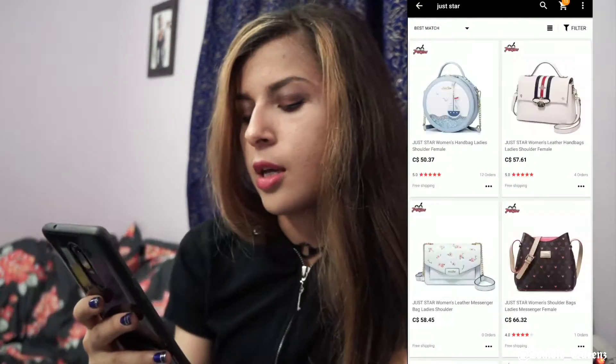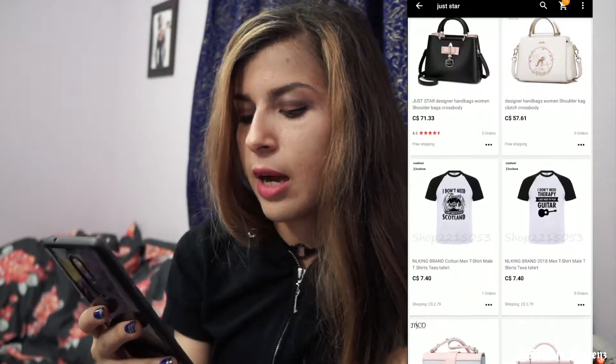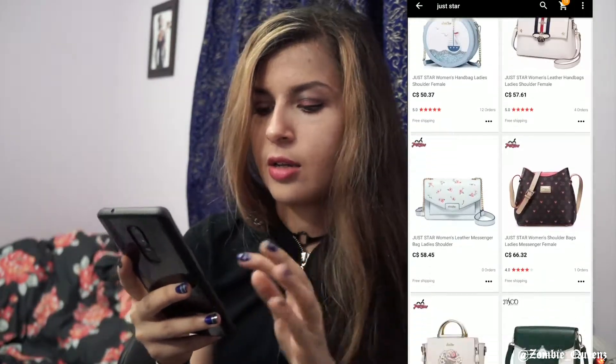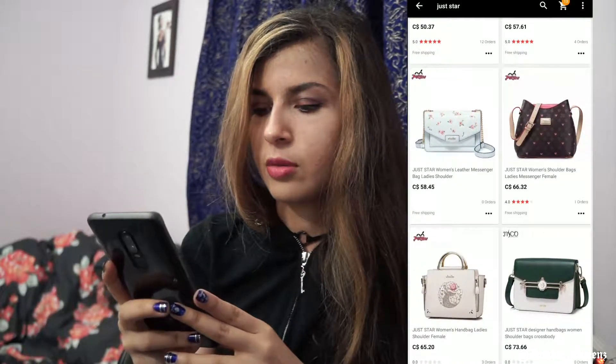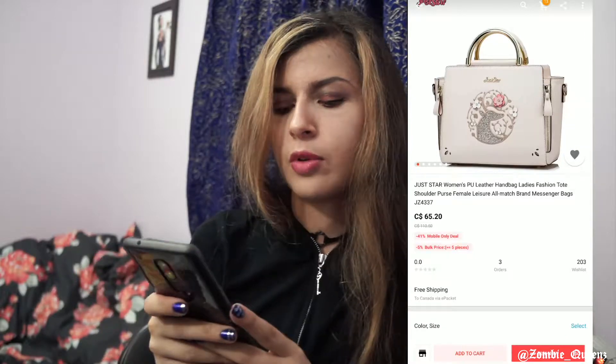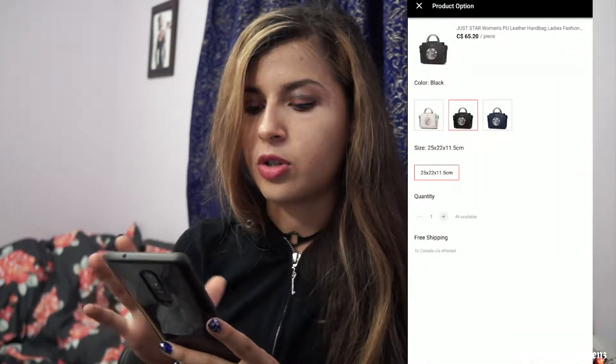I saw a bunch of options and I really dig the style — not really alternative, but there's a little bit of an alternative vibe. I found this one that I got; this is the white version. I would have gotten it but I don't wear a lot of whites. There's also a navy one, and this is the black one — that's the one I got.